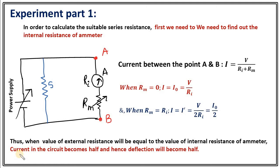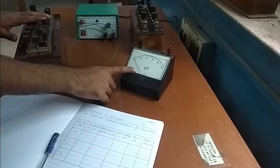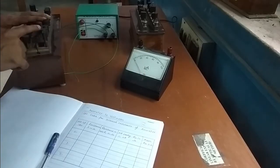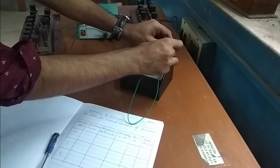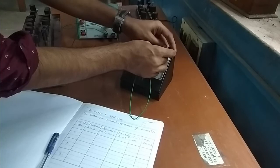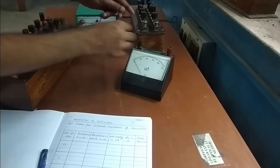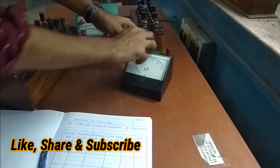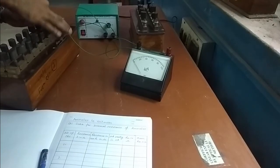Let's begin our experiment. We will make a circuit as shown in the theory. This is the power supply, this is a resistance box, this is another resistance box, and this is the micro ammeter which we need to convert into a voltmeter. For the circuit, we connect one end of the ammeter to one end of the resistance box, then the other end of the ammeter to the power supply, and finally the other end of the power supply to the other end of the variable resistance.